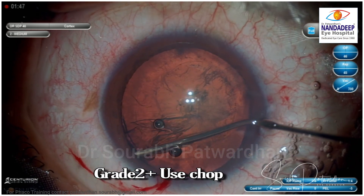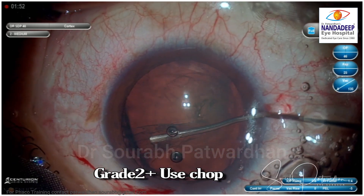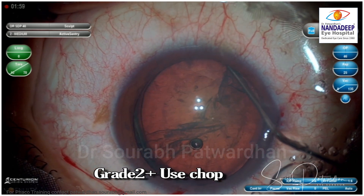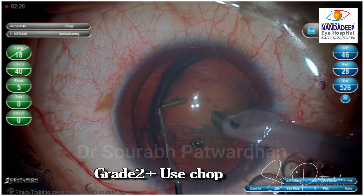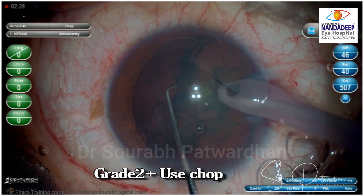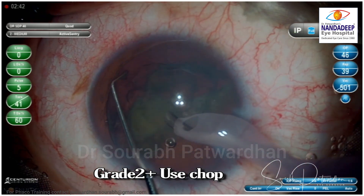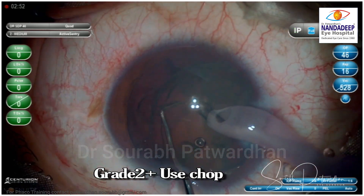The second thing to avoid is using this technique when there is a harder grade of cataract, grade 2 plus. You might sometimes be able to prolapse the nucleus out, but I would advise you to do a feco chop rather than feco aspiration, because you might end up using high energy much more anteriorly. Like in this case, I misjudged the grade of cataract and it was slightly harder than grade 2, so I decided to do a chop. Once you have two hemi-nuclei, you can then do the feco aspiration part.